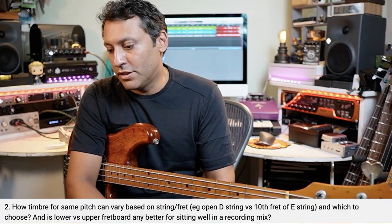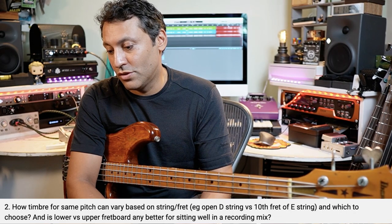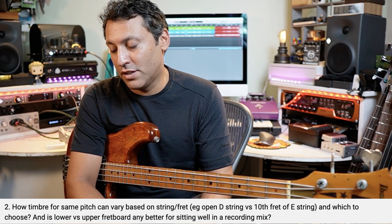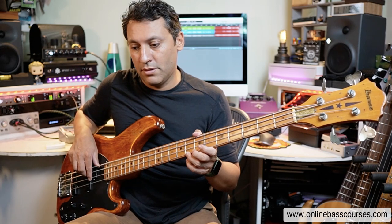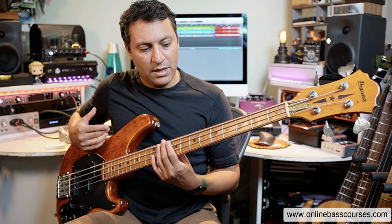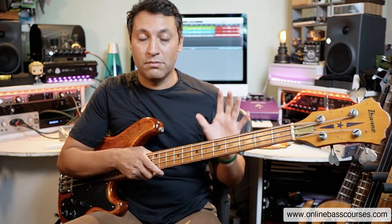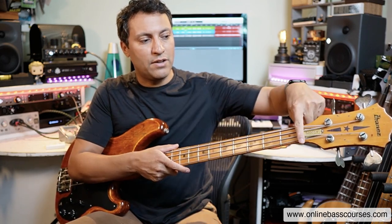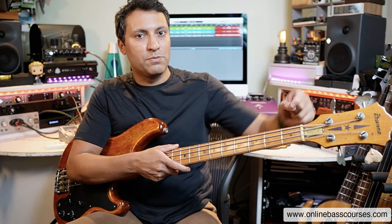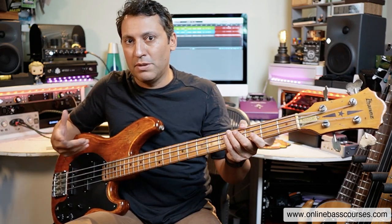How timbre for the same pitch can vary based on string and fret - open D string versus tenth fret of the E string - and which to choose. Is lower versus upper fretboard any better for sitting well in a recording mix? Here's a D open string, and here's a D fretted. You might need headphones to hear any difference. There is a slight difference, and this very much depends on the bass. Really expensive, well-made basses should be very even across open strings. Sometimes you have an aluminium or metal nut to make the difference between a first fret and an open string sound consistent. So it's very much going to be dependent on your bass.